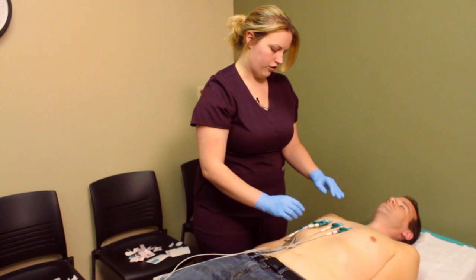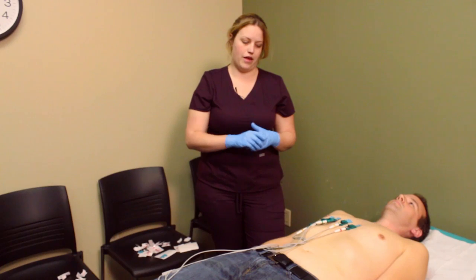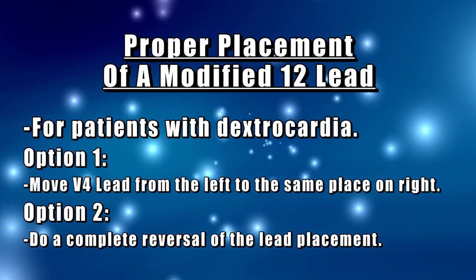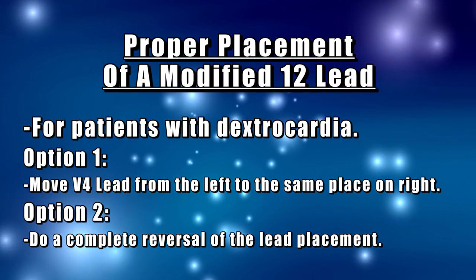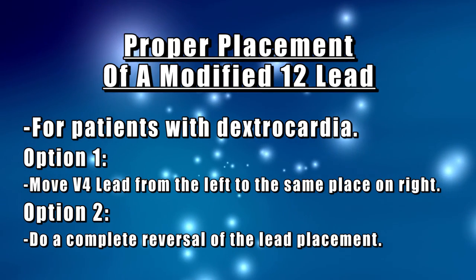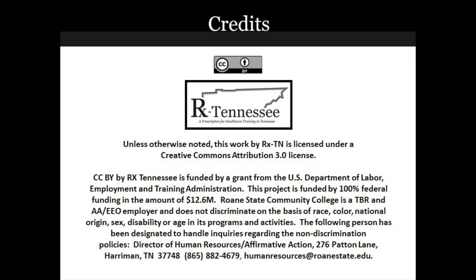This is correct placement for a modified 12-lead for a dextrocardiac patient. Thank you.